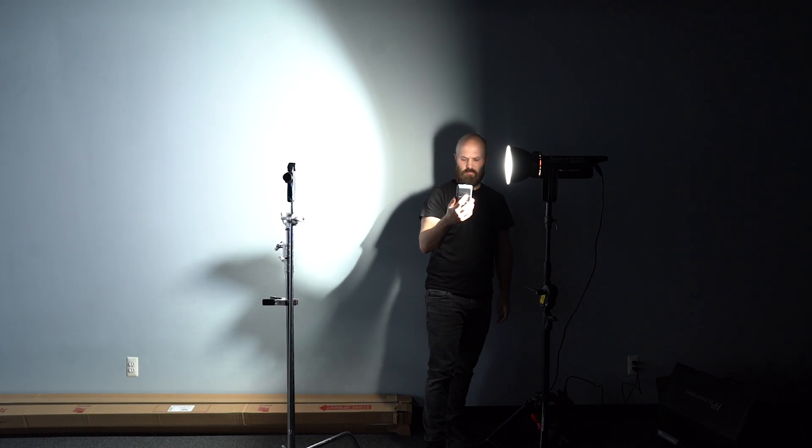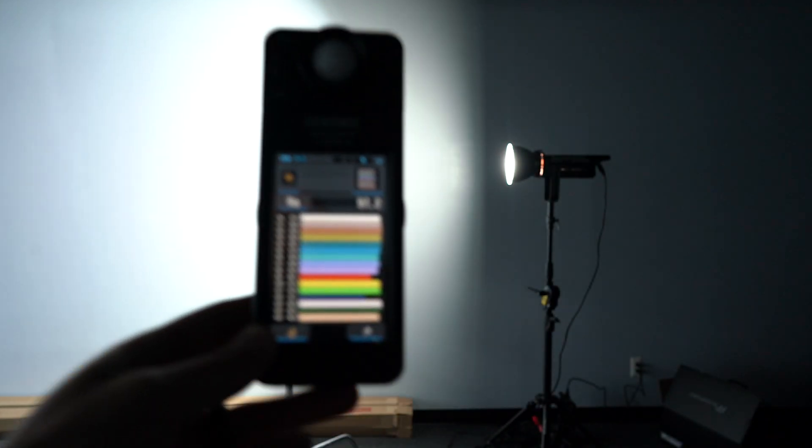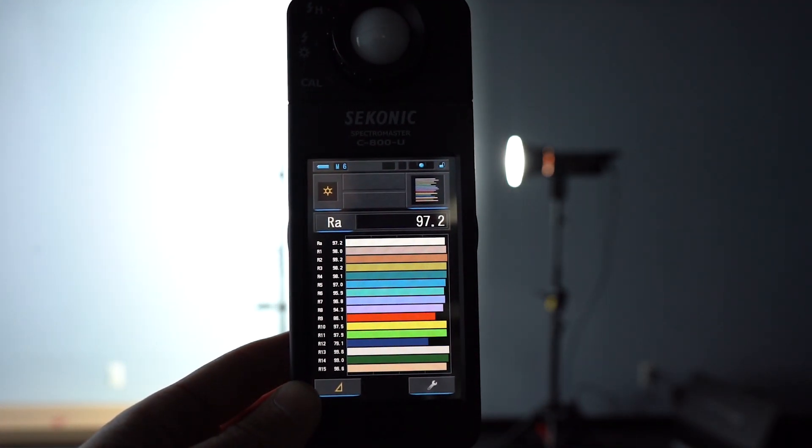A quick note on color: since I had all four lights together, I checked their CRI. The Aputure 300D and Clara Lumimax both posted 97.2, and the FV200 and FV150 were both in the high 96s. Not only are they all really close, they all have really high R9 values. They all suffered somewhat in the R12 zone — the deep blue color zone — which brought down their averages. But for any of these lights, you're getting great color reproduction.